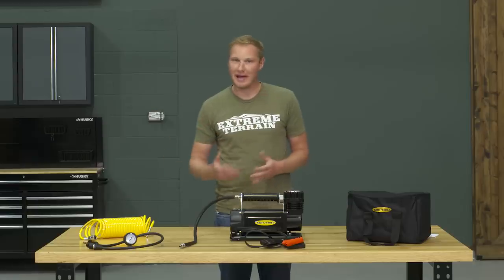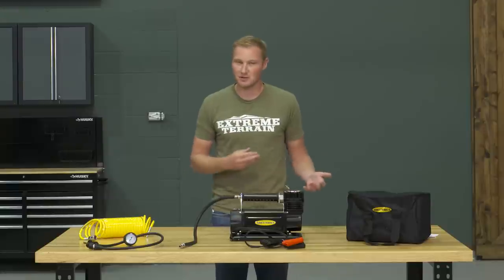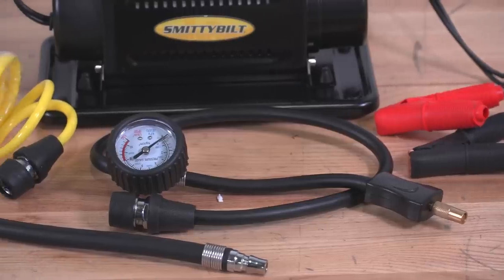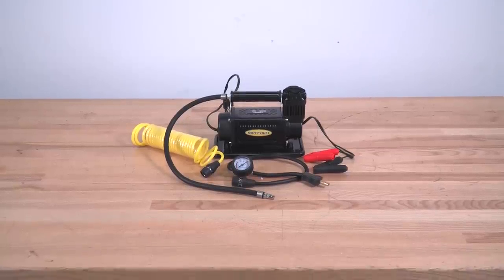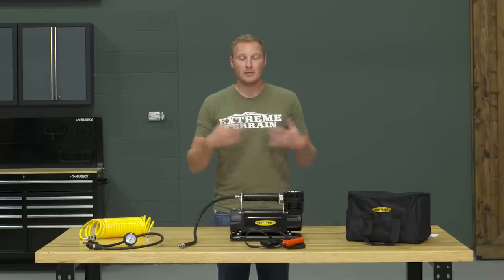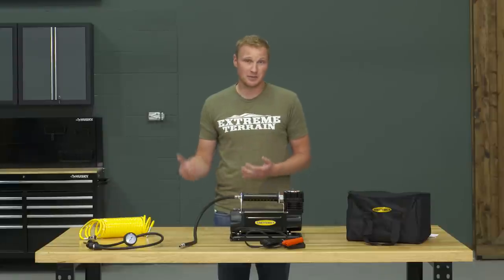This compressor is going to push air at 5.65 cubic feet per minute when it's not under any load. Of course, when you're at 20 to 30 pounds it's going to be less than that, but even under zero PSI load this is moving a lot more air than a lot of other compressors out there. That's what you're looking for if you want a compressor that will fill up your tires.